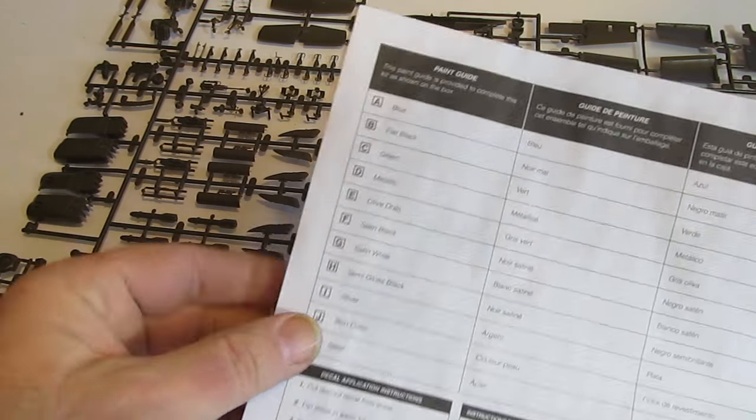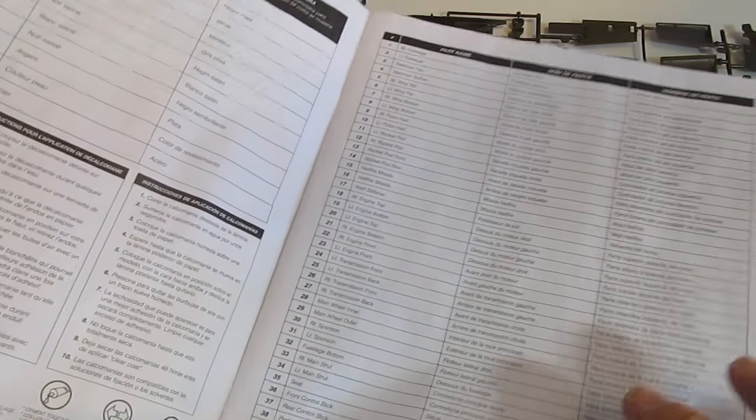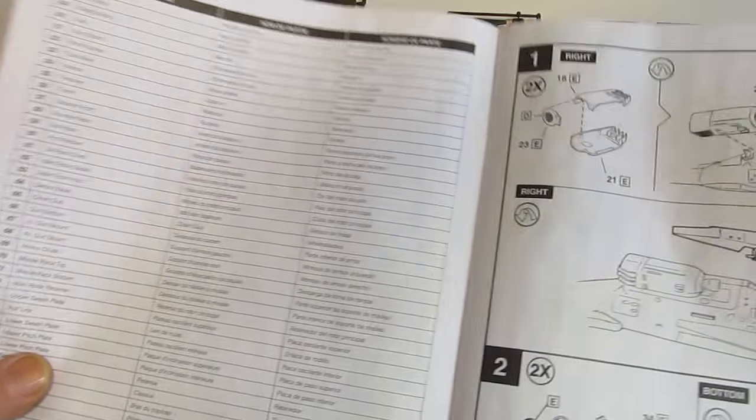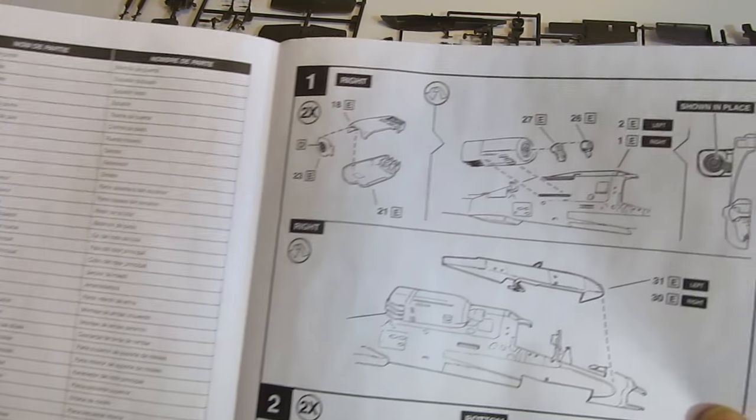Don't try to dry them by hand — you may knock off some of the little parts. In this build we're going to paint everything first before we put it together. The instructions tell you every part, what its number is, and what color to paint it.